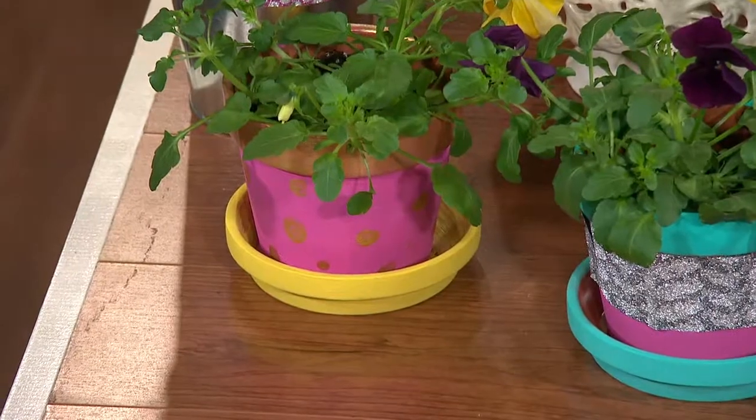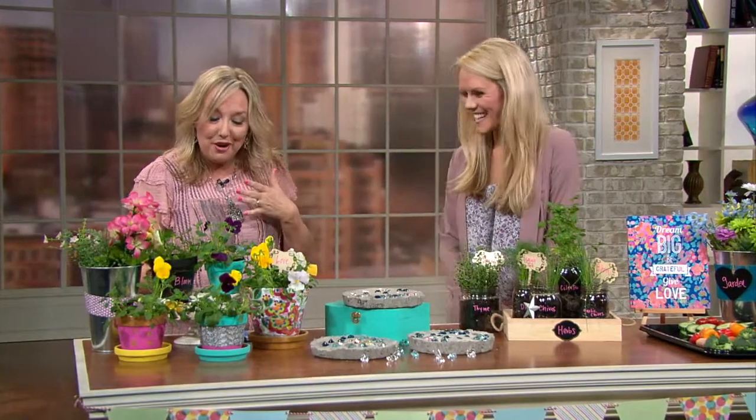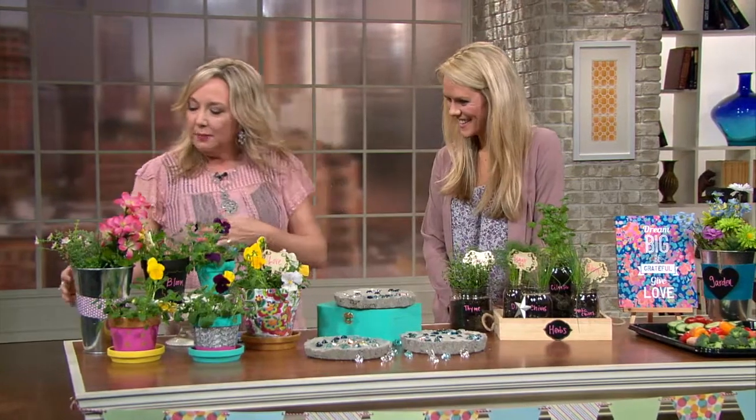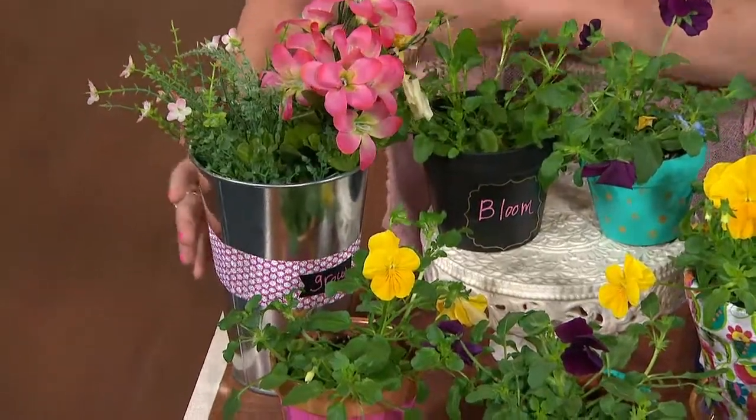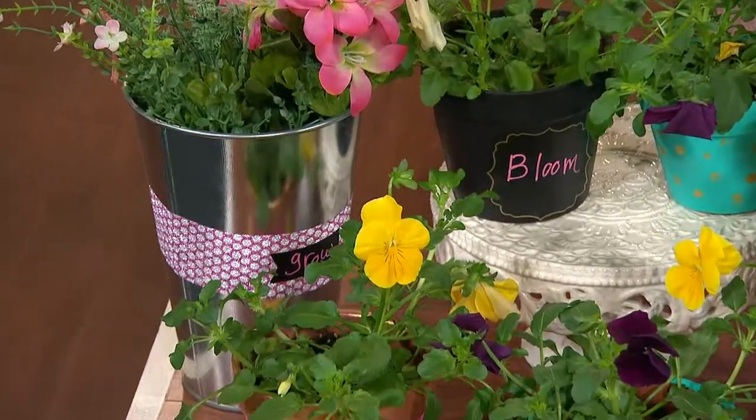I did a chalkboard one, of course, because I love chalkboard — you can write anything you want on it and reuse it. Then I got some bigger tin pots and put some fancy tape and chalkboard labels on those. All of this is available at the dollar store, so it doesn't cost a lot of money. These are real flowers, so you will have to water them, but they're fun out on your porch or deck.